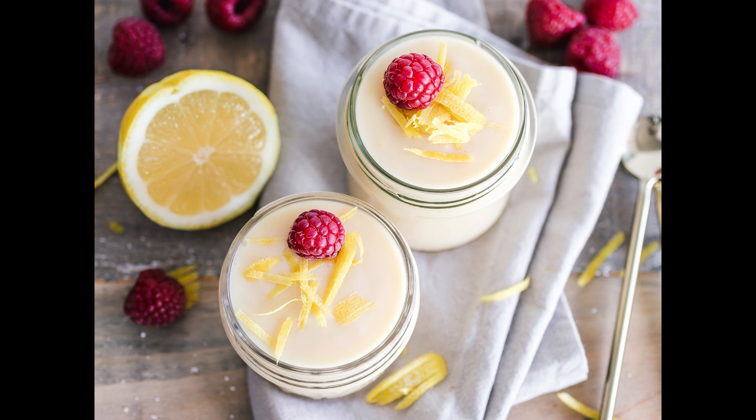To make isinglass flummery: put six ounces of isinglass into a quart of new milk, sweeten it, set it over the fire and keep it stirring one way all the time till it is jellied. Pour it into your basins and when cold turn it out. You may put in orange flower water if you choose.